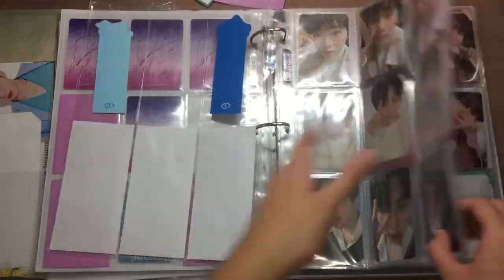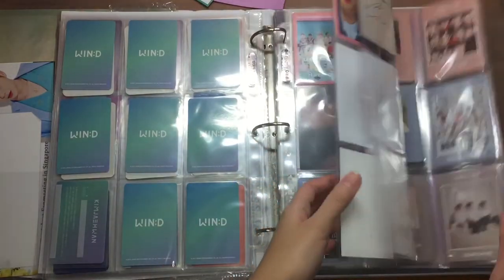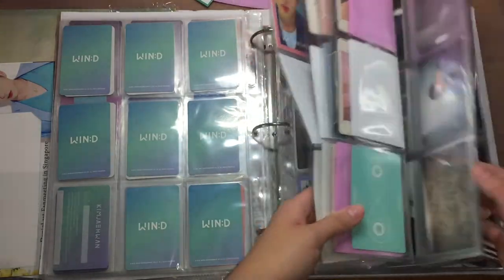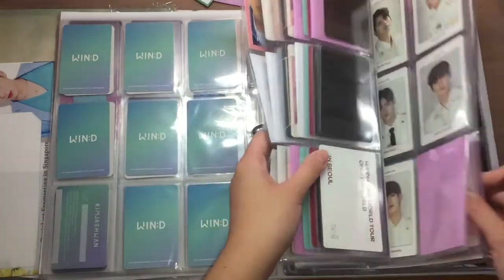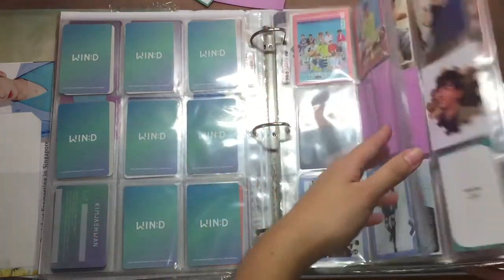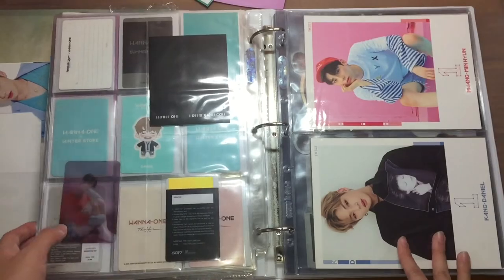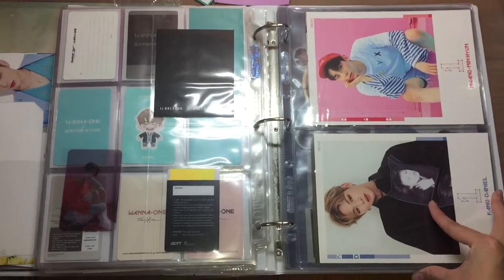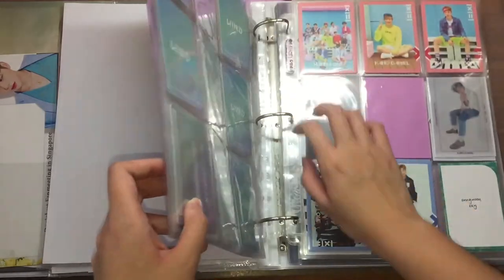I'll just complete Song Woon and keep that. For Produce 101 stuff, like I said, I only try to trade within Singapore so it's easier and cheaper. If there are any Singaporeans who want to trade 101 stuff, let me know — Daniel only. These 2 items I still haven't found a place for. A lot of people are actually asking me where I get my 4-pocket sleeves that fit the 101 postcards and cover cards from — I actually got them from Popular. I bought a lot of them, so if you're interested in buying, DM me — I'll sell them to you because I bought way too many and don't really use them anymore.